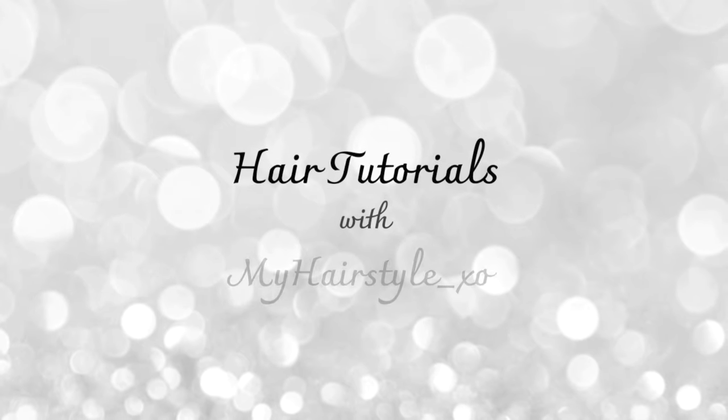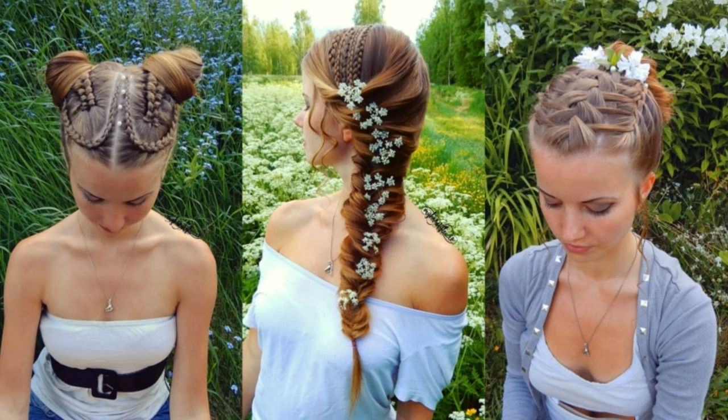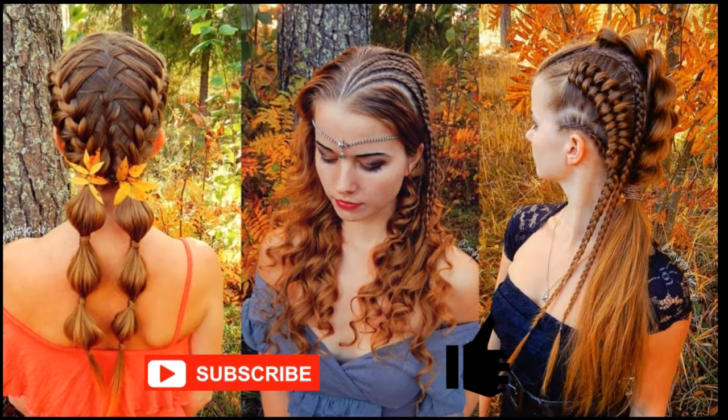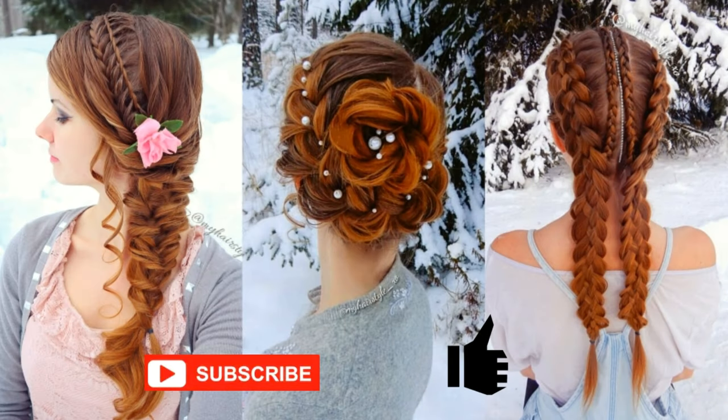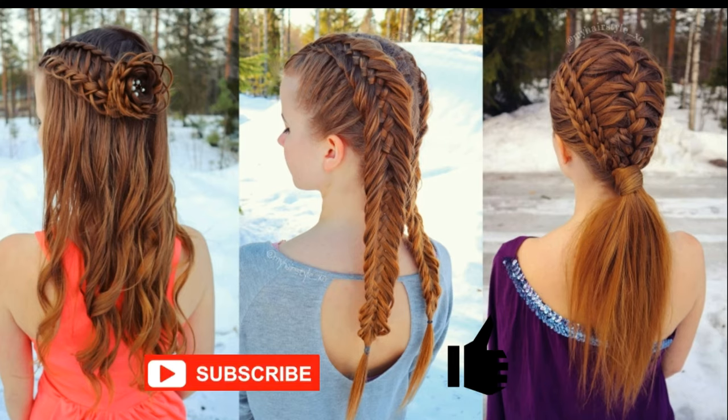Hello everyone, this is Hair Tutorials with My Hairstyle EXO. Before starting, I would really appreciate if you would subscribe to my channel and click the thumbs up for this video. Thank you and welcome to my channel. I hope you will like what you see.